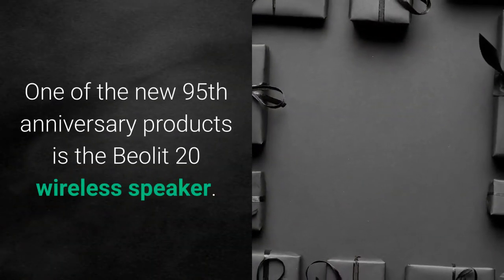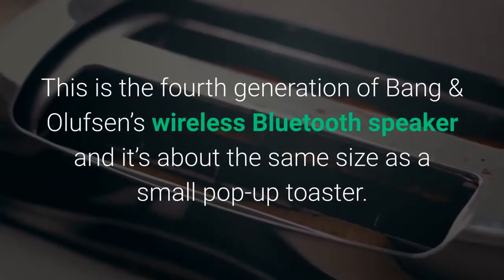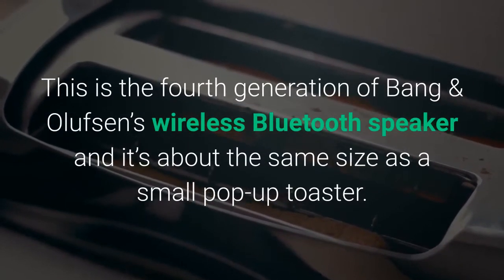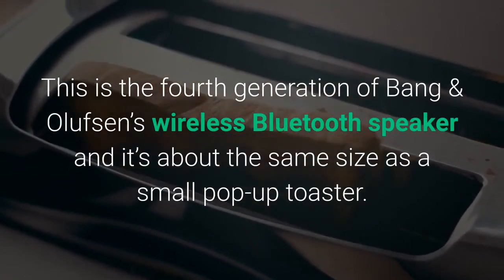One of the new 95th anniversary products is the Beolet 20 wireless speaker. This is the fourth generation of Bang & Olufsen's wireless Bluetooth speaker and it's about the same size as a small pop-up toaster.